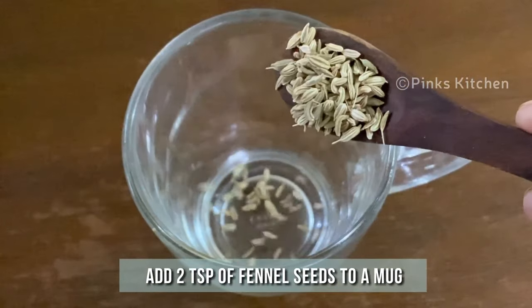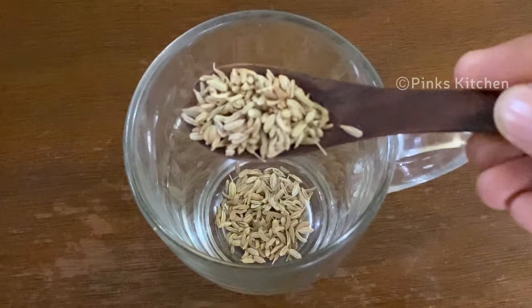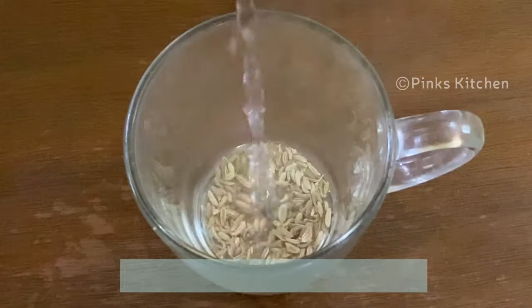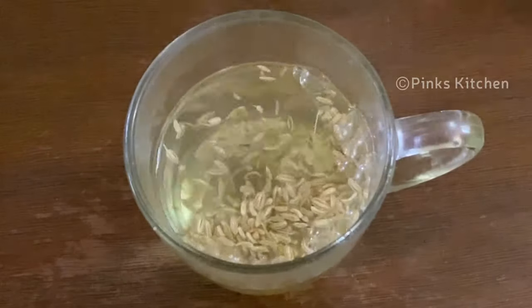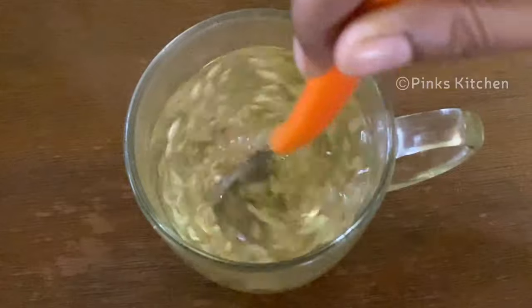Add 2 teaspoons of fennel to a mug like this. To this add 1 cup of hot water. Mix it well — the essence of the fennel is nicely getting extracted into the water.